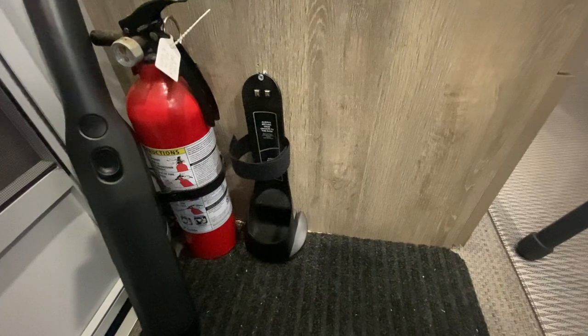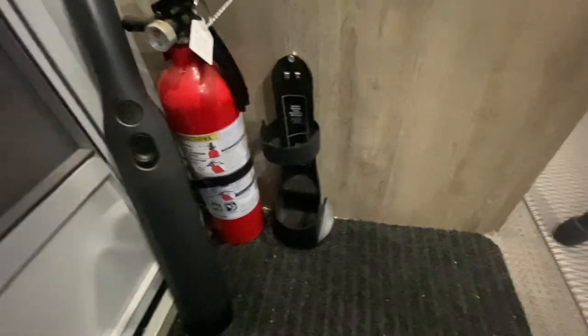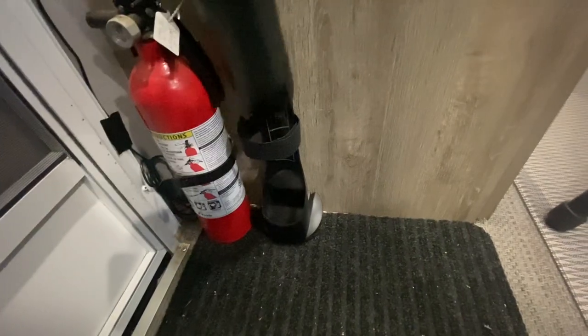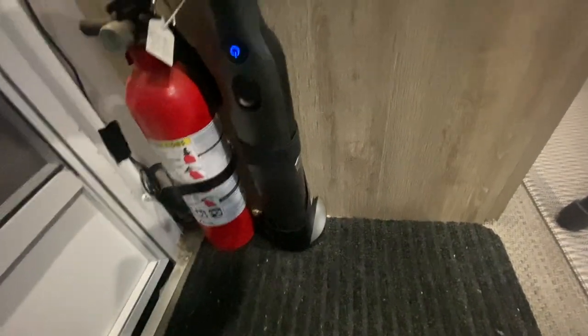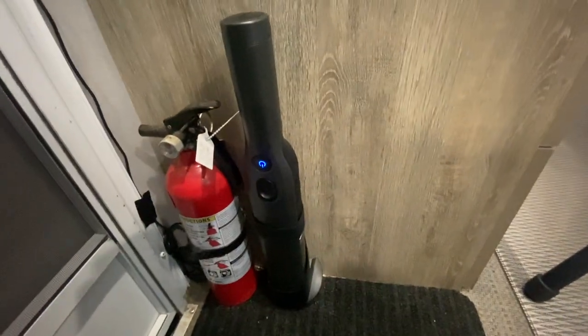There's the charging station mounted to the wall. You can see the one screw up there — the other one's behind it where I slid it in. It goes in real nice and stays against those charging contacts. That's how I wall mount it.